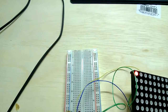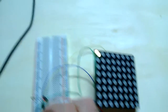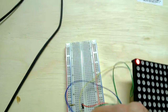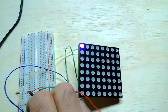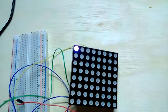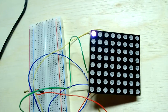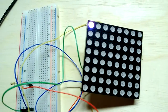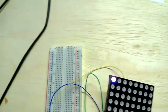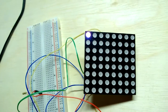Now I can combine these. Red and green makes a yellowish sort of color. Red and blue gives kind of a purple. And if I do all three, it gives me — well, it's kind of white. I can adjust the resistors to give a different brightness, but from a distance, especially if it were diffused a little bit, it will look whitish.